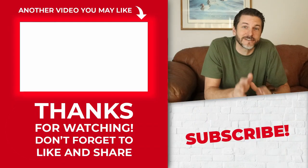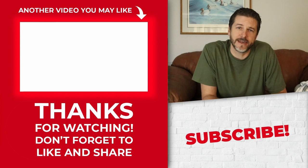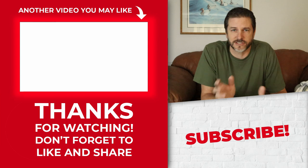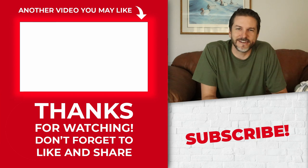Thanks so much for watching this video. Please like, share, and subscribe to the channel. I've got a video right here that I think you might like. I put a link in the description below that has a link to the part I used — the hair tie size that I used to fix this. So go check that out if you need that. And as always, get out there, fix something. I'll see you on the next video.